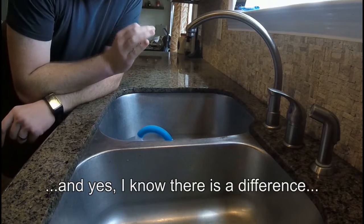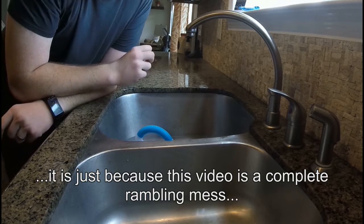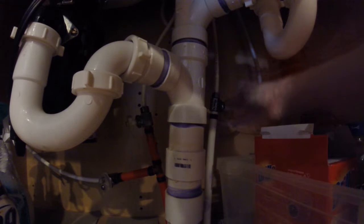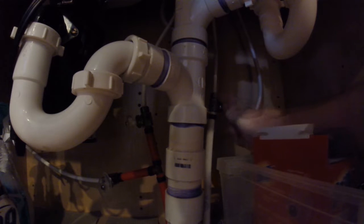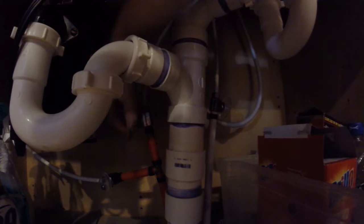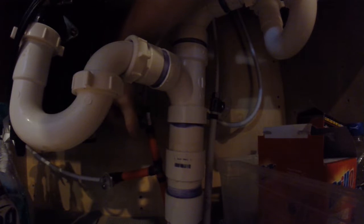With any type of plumbing, the first thing you're going to do is turn the water off to the fixture. So we're going to go under the sink and turn off the water valves. You're going to have two valves — one for cold water and one for hot water. They're just regular screw-type valves, and you're going to turn them clockwise. Lefty-loosey, righty-tighty — turn it to the right to shut off the water flow. Same thing on the hot water side, which has a red tubing on it.